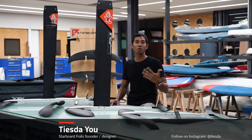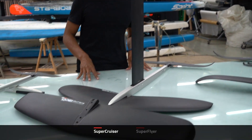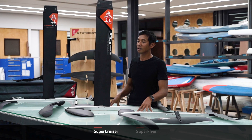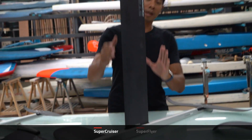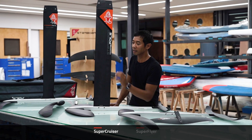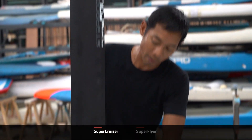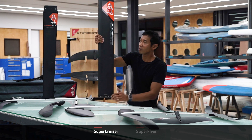Hi everyone, today we're going to be looking at the Supercruiser and the Superflyer foils. This here is the Supercruiser, set up on a V5 aluminium mast. The V5 aluminium mast is really, really stiff. It has a relatively wide chord for speed and stability. The speed comes from the really sharp leading edge and sharp trailing edge, and the stiffness comes from the construction that goes all the way into the fuselage and all the way into the foil box of the board.